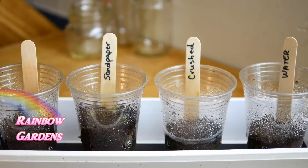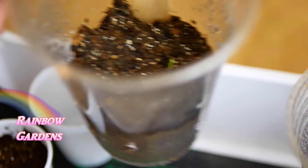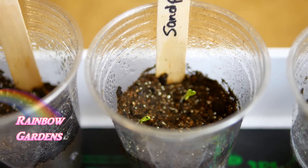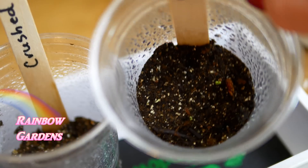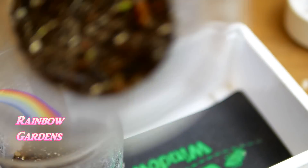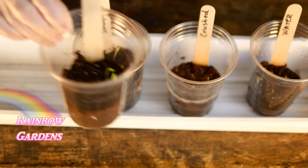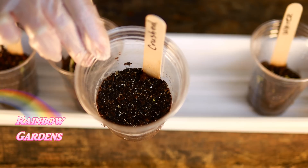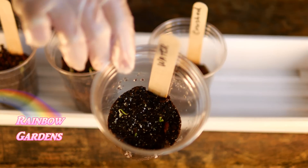By December 3rd I started to notice them beginning to sprout. The untouched seed had one coming up, the sandpaper was really coming up, the crushed and split seeds had nothing yet, and the water had just a little bit. By December 4th, the untouched were coming up pretty well, the sandpaper was doing great, the crushed still had no activity, and I removed the warming mat. And now the water was coming up great.